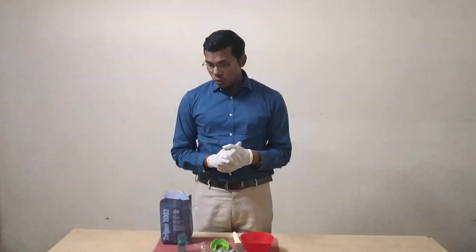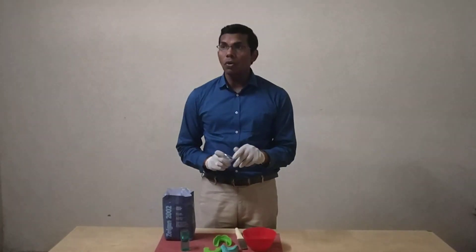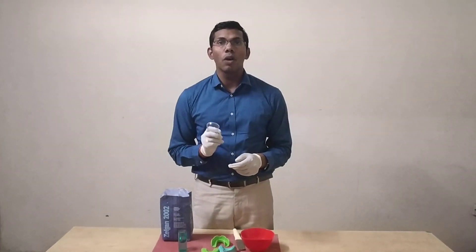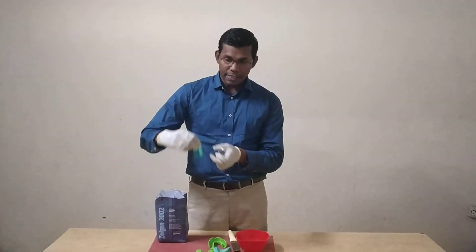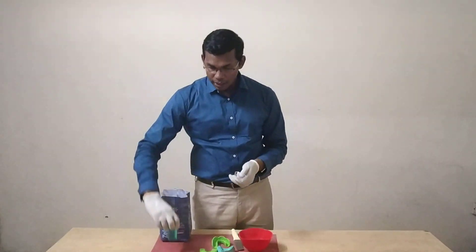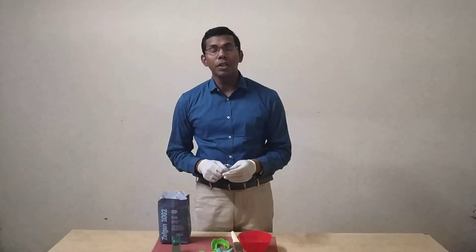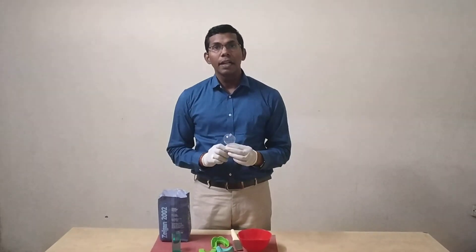That is around 2 parts of water and 1 part of powder. One scoop of powder is around 9 grams of powder, and 1 ring on the cylinder is around 16 ml of water. Around 2 rings would be around 32 to 36 ml depending on the manufacturer, and 1 ring is around 18 ml.